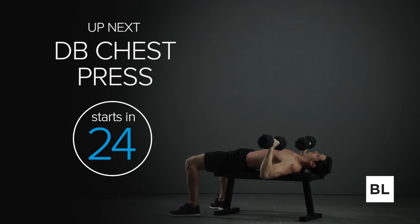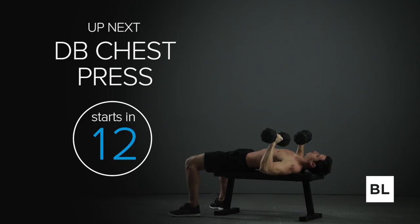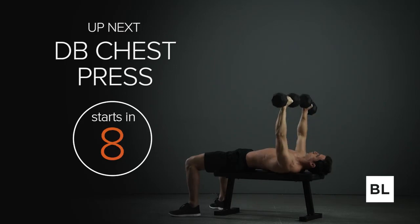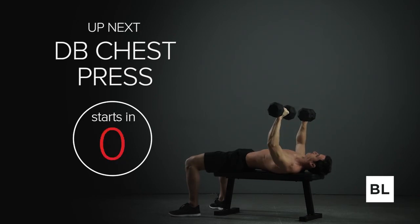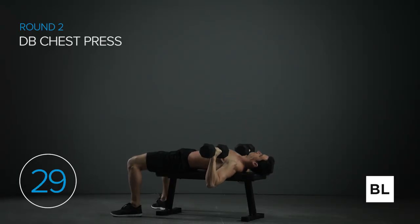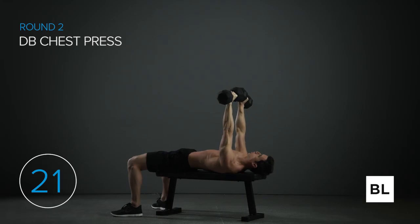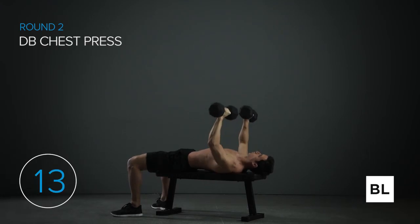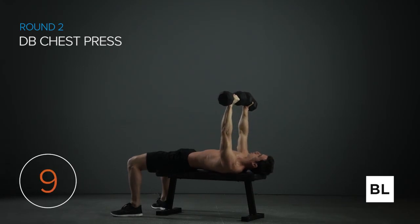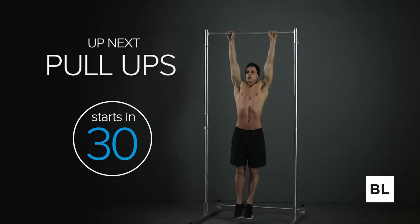Slow down your breathing — it's going to help you get the most out of the next exercise so you're not too winded. Starting the dumbbell chest press in 15 seconds. Sit on the flat bench holding a pair of dumbbells on your thighs, lie back pressing the dumbbells toward the ceiling, then drop down and press them up again. Go for 10 to 12 reps — press them out nicely, bring them slowly back down. Avoid bouncing the weight at the bottom. Your elbows are at 45-degree angles away from your torso — don't flare your elbows.